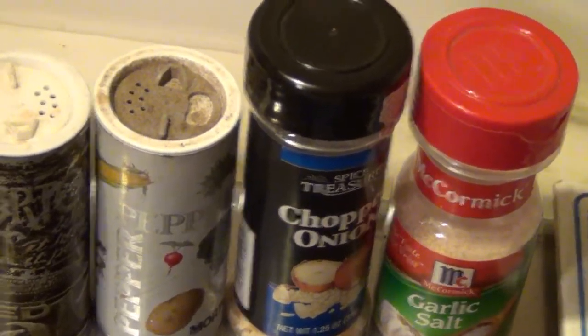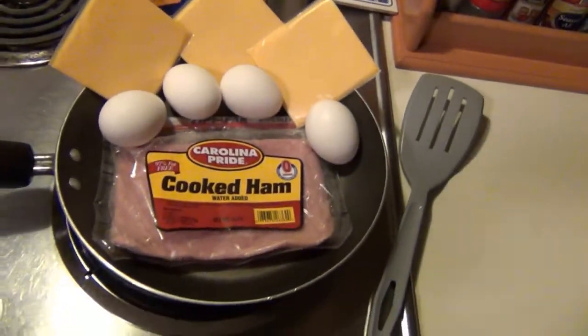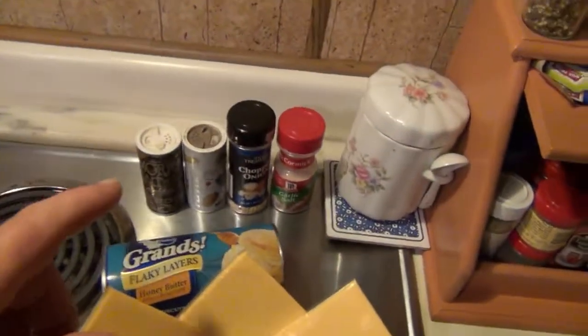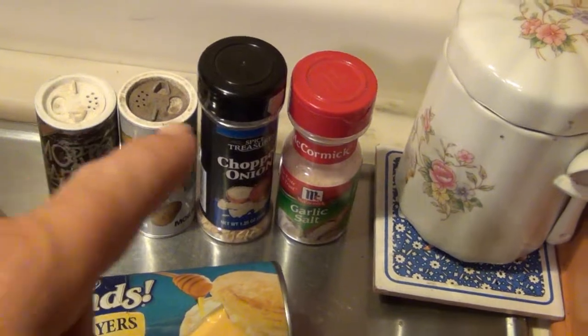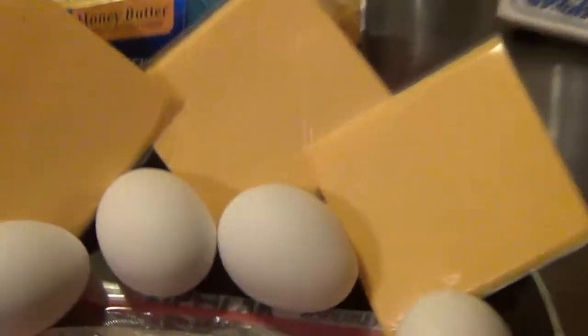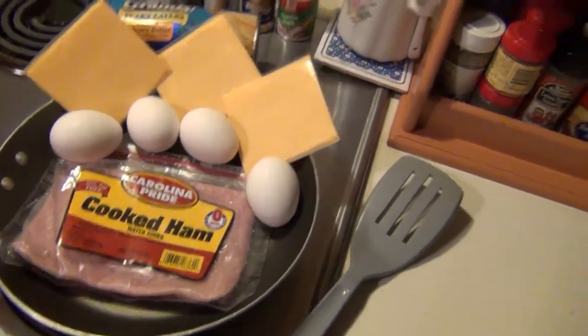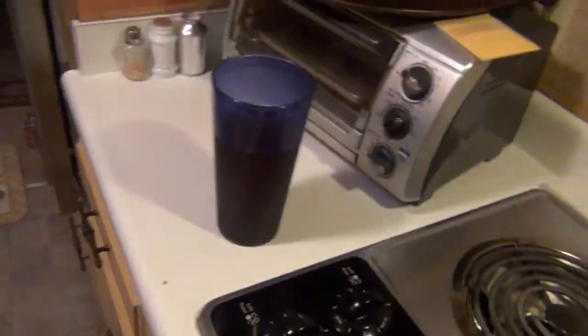Cooking with a lunatic. We're going to have breakfast, y'all. This is what we got. First of all, we got salt, pepper, chopped onions, garlic. We got some flaky honey butter biscuits. We're going to make some scrambled eggs with cheese and chopped ham. I'll show you what I'm going to do here in just a minute.